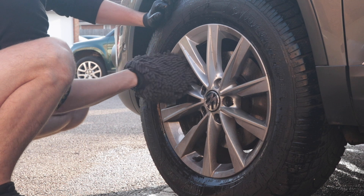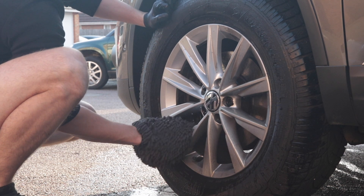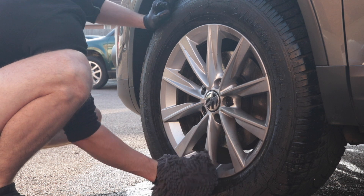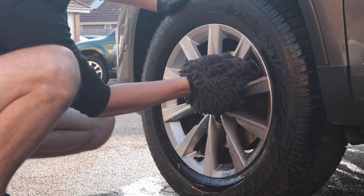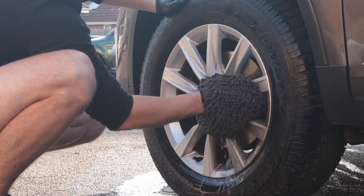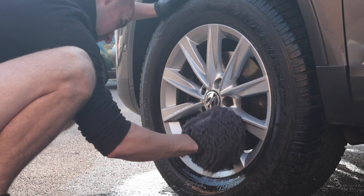The noodle mitt was used on the wheels — I'm sure I'll get slated in the comments for that, however I always throw the wash mitt in the washing machine after use anyway, and it only gets used for Optimum No Rinse so there's no stress. As you can see, the 50/50 Optimum No Rinse solution had no problem removing baked-on brake dust from the wheel — there was no need for anything stronger. I'd say there was a couple of hundred miles' worth of grime on a fairly well-protected wheel, and it cleaned up nicely. Thumbs up.